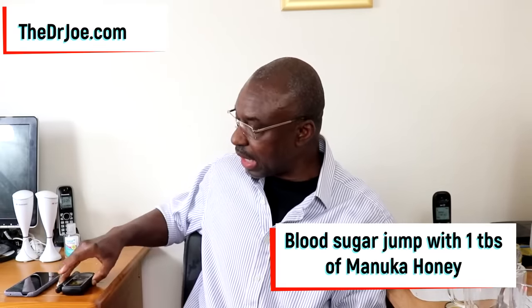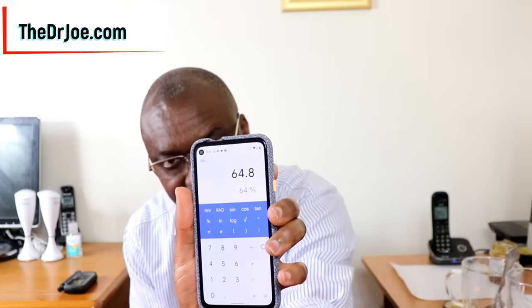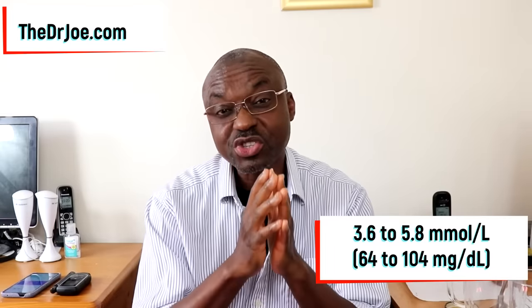My blood sugar has jumped from 3.6 millimole per liter earlier to now 5.8 — that's quite a jump from just one tablespoon full of honey. Let me multiply it for those who use milligrams per deciliter: 3.6 times 18 gives a fasting of 64.8 mg/dL, and 5.8 times 18 gives 104 mg/dL. My blood sugar jumped from 64.8 to 104 milligrams per deciliter — that's quite a jump.